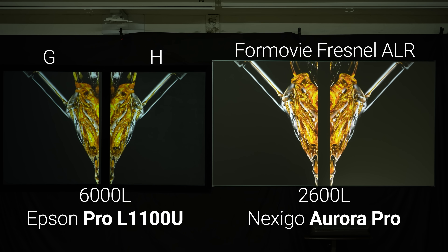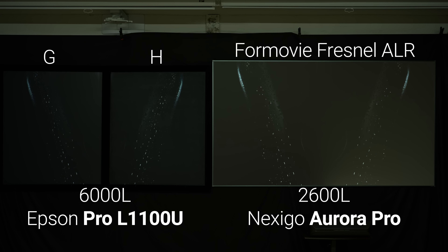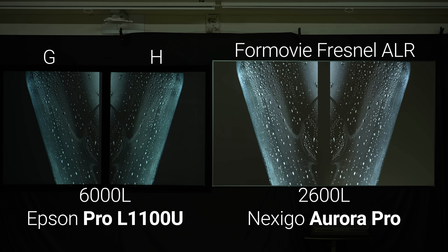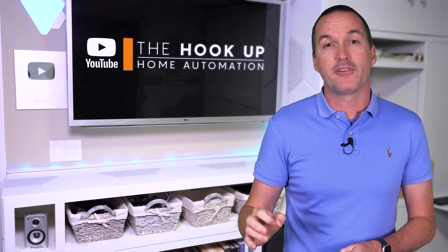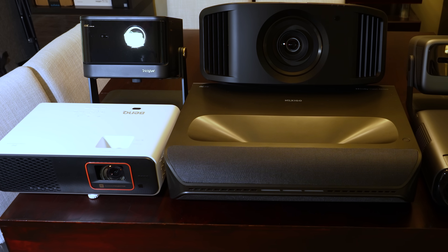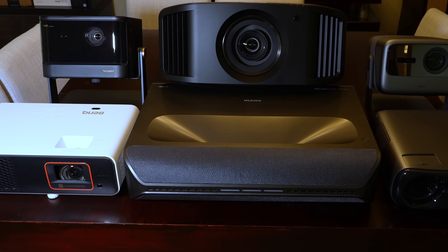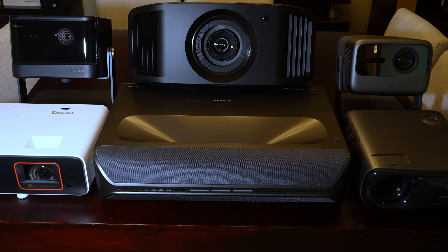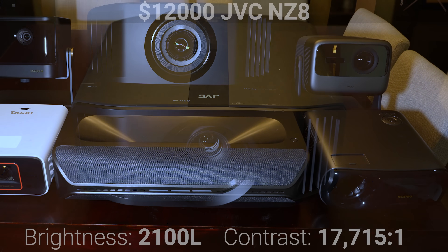And none of these paints can be classified as true ambient light rejecting or ceiling light rejecting screens, since they don't have the physical lens structures that you'd find on a lenticular or a Fresnel screen designed for an ultra short throw projector. Speaking of which, screen finishes can perform very differently depending on your projector type. So I'll be testing each screen paint with long throw, short throw, and ultra short throw projectors, as well as single laser, triple laser, four LED, and single LED light sources, both with the lights on and the lights off.